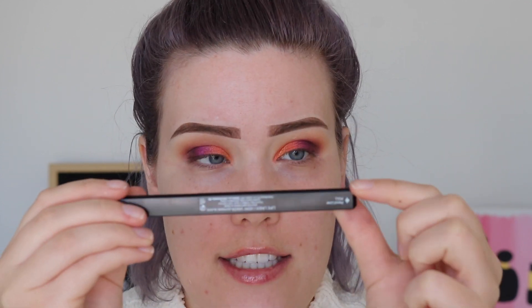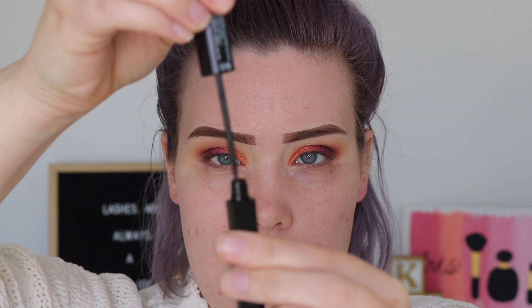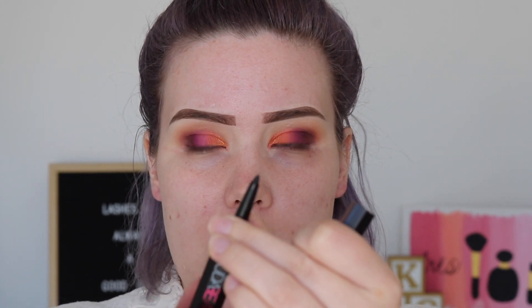It labels the sides — this is the pencil side and this is the liquid side, and you twist for the liquid side. I just got liquid liner everywhere — I had it upside down. So you pull it out like this — it's a brush applicator. Here's the pencil side and you twist it up. Kind of a cool concept.